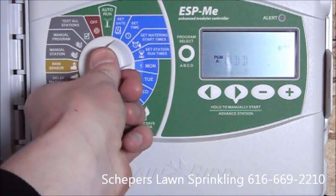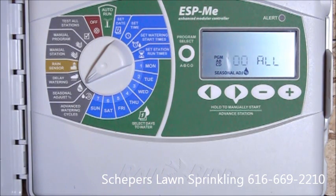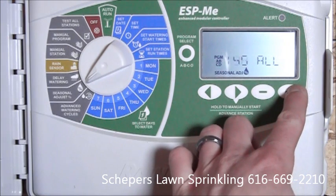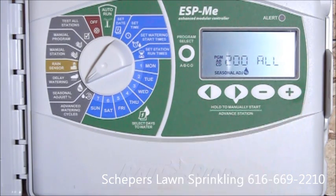The next feature is the seasonal adjust. We can change this on all the programs, or on individual programs. It allows us to go from 5% up to 200% of the watering time allowed on the program. For example, if we have eight minutes set on zone one and we have 100% seasonal adjust, it's going to water eight minutes. However, if we go up to 200% seasonal adjust, it will then water 16 minutes on that zone. And vice versa, we can go down to 5%.